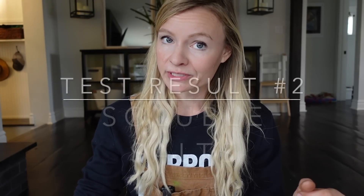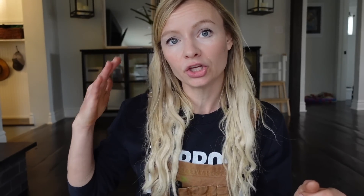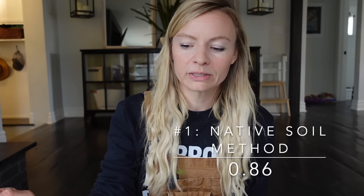Next up: soluble salt. This is huge because if your soil is salty, your plants are going to turn yellow and die. Salts are one of the biggest problems I see in raised beds, because usually raised beds involve buying in a lot of soil. Purchased soil tends to have a lot of salt, especially if it uses animal manure. Coming in at the lowest soluble salts was the native soil method at 0.86, then the no-dig at 3.74, and the lasagna bed method had a shocking 5.34 soluble salts — very high, very poor for plant growth.